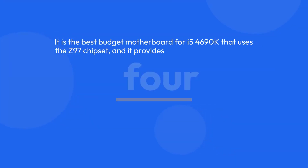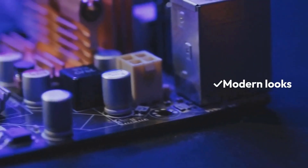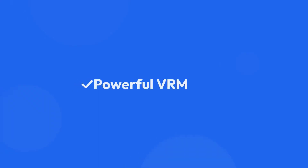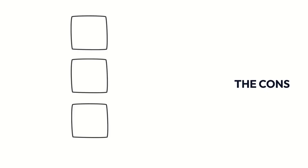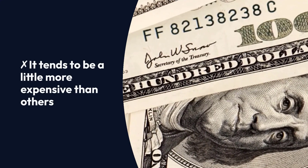It is the best-budget motherboard for the i5-4690K that uses the Z97 chipset, and it provides 4 DIMM slots, just like the previous two motherboards. Pros: Modern looks, impressive storage options, powerful VRM. Cons: It tends to be a little more expensive than others.